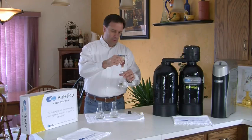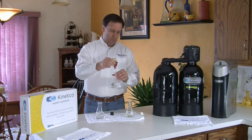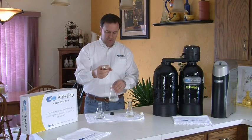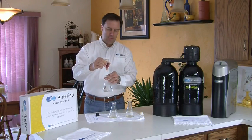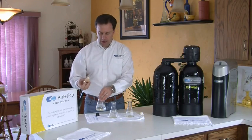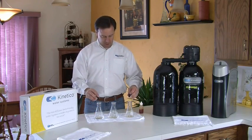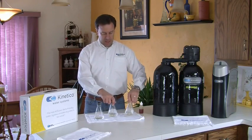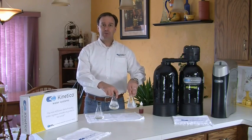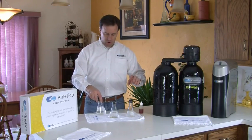One, two, three, four, five. One, two, three, four, five. One, two, three, four, five. Okay, now right off the bat I'm just going to give them a little bit of a swirl. We're going to shake them up in just a second, but for now I'm just going to swirl the soap around in there just a little bit — just enough to get it to mix into the water.